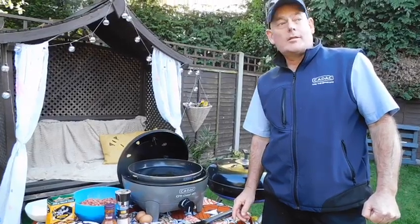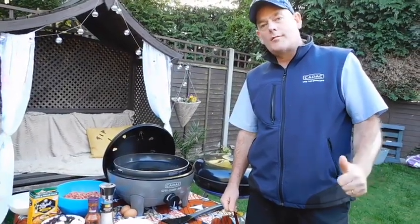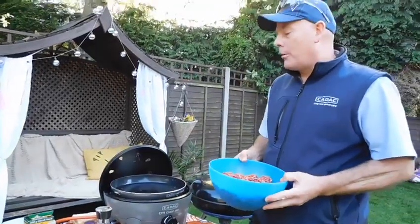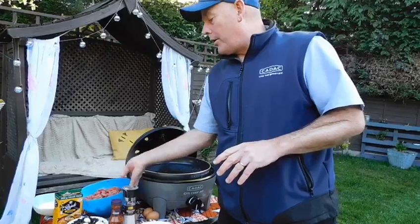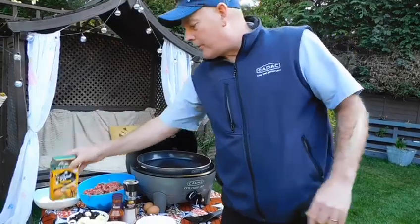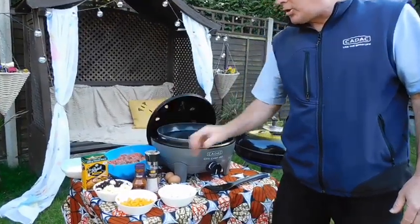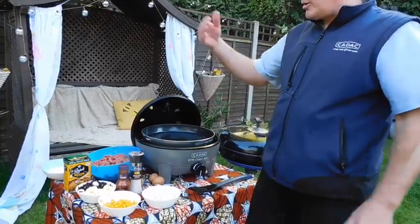Hi guys, welcome back. It's day seven, the last meal of our seven day challenge. I hope you guys have enjoyed the videos — I've had great fun doing them. Tonight is going to be one of our family favorites, a South African dish called Bobotie. It's basically beef mince with curry powder — I'm using a Roger South African curry powder — three apples, half a cup of raisins, some peppers, and two onions.